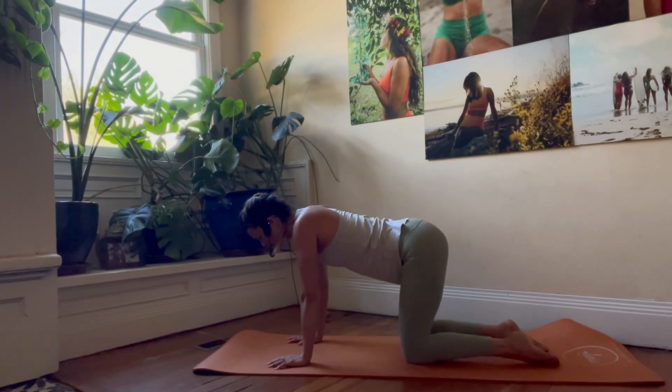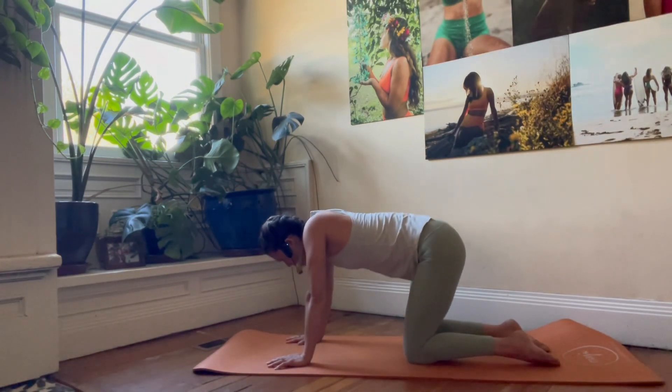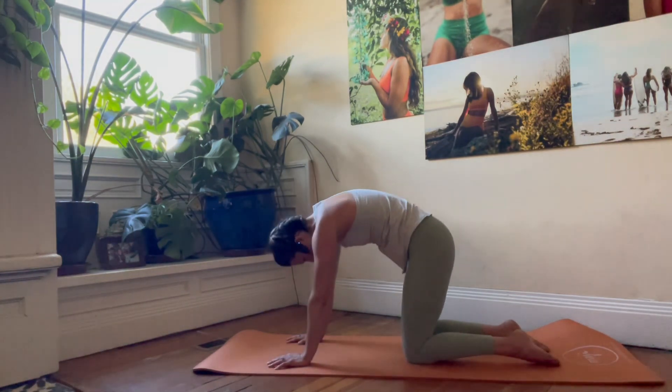Classic cat-cow now. Inhale, extend, look up. Exhale to round, chin to chest. Inhale — keep that belly secure, 3D — that squeeze tube of toothpaste throughout the rise and lower.